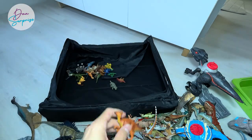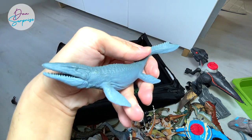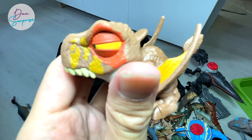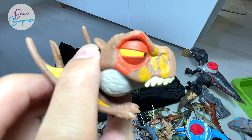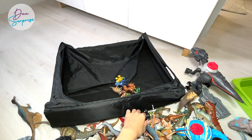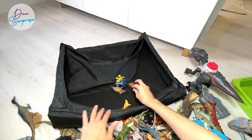We have a baby Parasaurolophus as well. Here's a T-Rex from Toy Monster. This Mosasaurus is beautiful — I love this one. This one is even better — it's actually from Takara Tomy. A Snap Squad Attitude Dimorphodon — really adorable, looks really, really angry with some issue! A green T-Rex. And a Baryonyx — the heavy claw, a carnivore — you can see plenty of them in Camp Cretaceous.